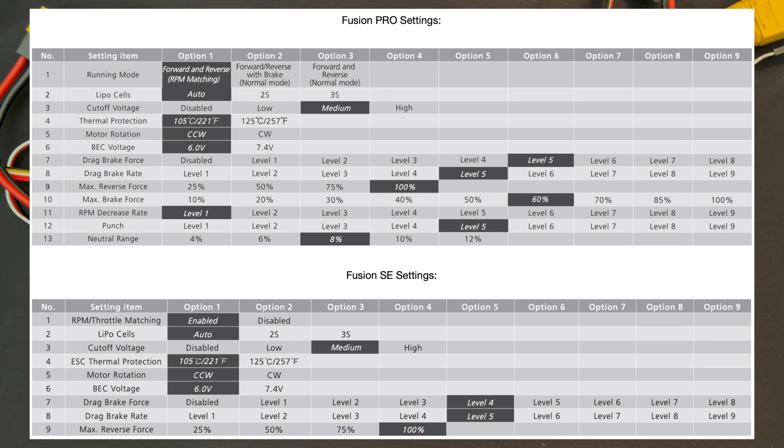Those extra settings only get used when you're using the normal drive modes. In those modes, because you get push brake, you can adjust the max brake force and the decrease rate of the FOC. You can also change the punch level for a different feel — I usually run that all the way up at level nine because that's the most linear. If you get stuttering when you click the trigger or the track is slippery, you can turn the punch down. There's also a neutral range setting, which helps with worn-out throttles. If your drag brakes or reverse are inconsistent in normal mode, it's because the speed control gets calibrated and then has to see that neutral every time. Your radio's trigger can wear out and neutral shifts around from the output of the radio — not physically, but internally. The neutral range allows you to adjust your speed control to deal with outputs of the radio.